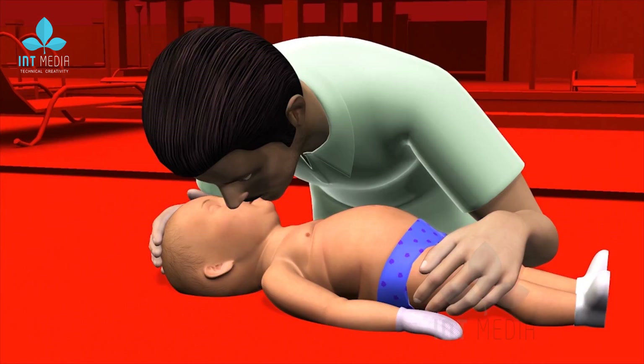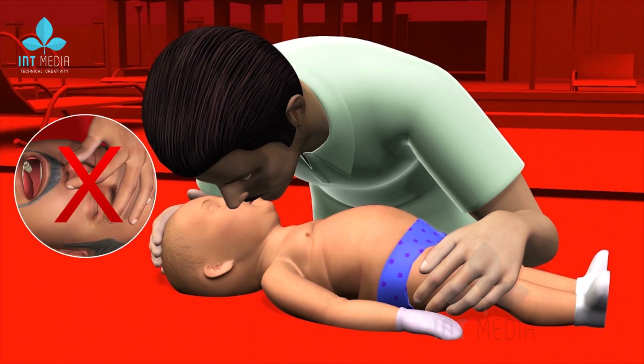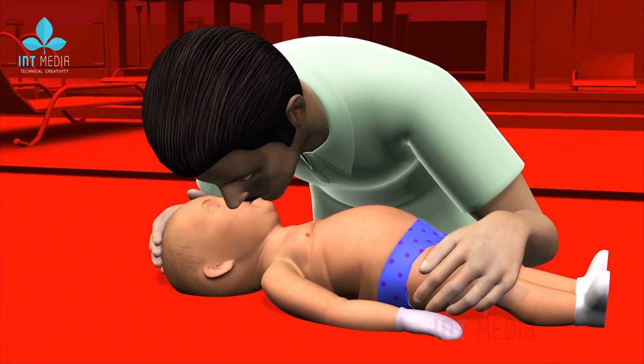Number 3: In adult CPR, we pinch the nose with one hand while performing rescue breathing over the mouth. In infant rescue breathing, the baby's mouth and nose are both covered with your mouth.